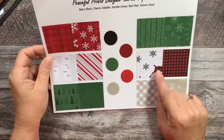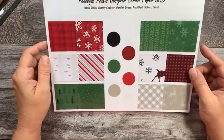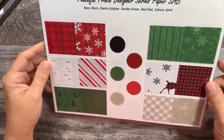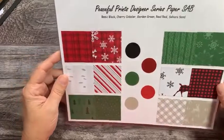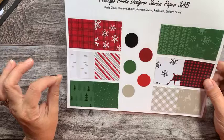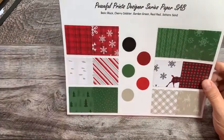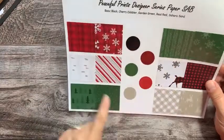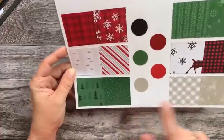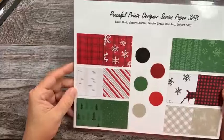These deer can actually be cut out — you can't see the full deer there, but they can be cut out with a punch that is in that set. They went ahead and coordinated some paper in the celebrations catalog that you could purchase that stamp set and punch as a bundle, add a couple embellishments, some cardstock to match, and then get this paper for free. These are the flip sides so you can see what each side is like. It's called Peaceful Prints designer series paper.